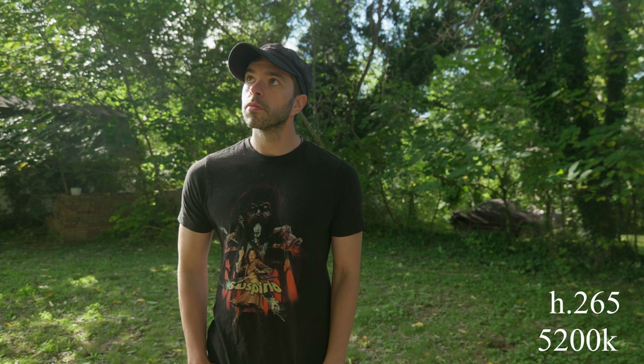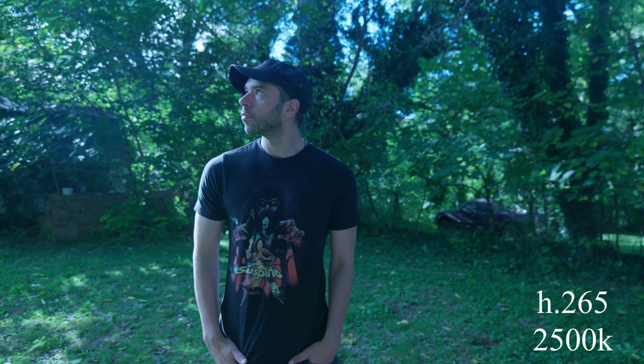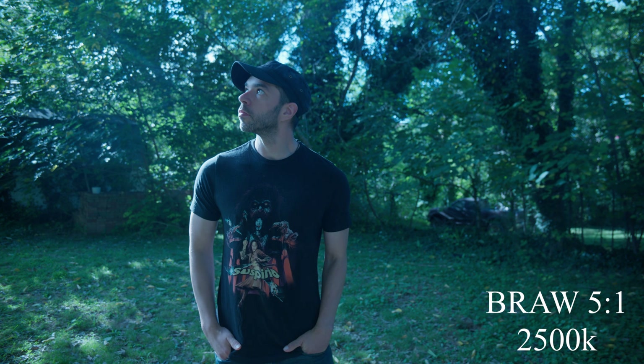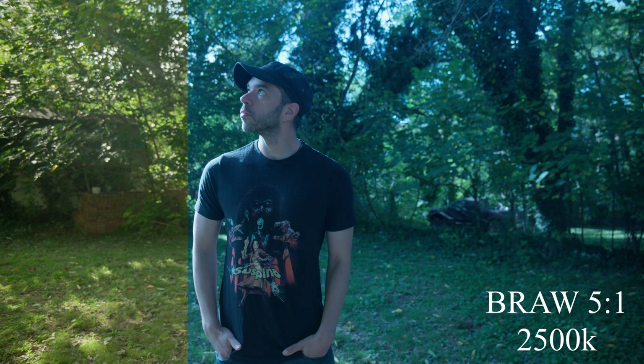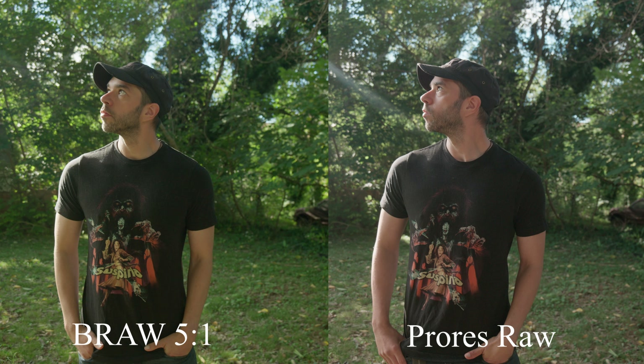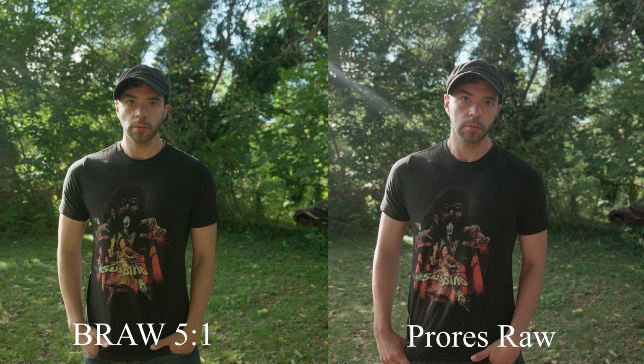I also wanted to test how well each codec handles white balance adjustments, which is one of the main benefits to shooting in RAW. As an example, I shot a clip at H.265 at 5200 Kelvin. If you try to correct an incorrect white balance in H.265, you can see that everything shifts warm instead of the neutral highlights you'd get if you shot at 5200 natively. When we bring back the white balance in B-RAW, the image maintains its neutrality. And when we test it in ProRes RAW, it does the same — although it does have that slight magenta shift pointed out earlier. So white balance works non-destructively on both codecs in DaVinci Resolve.